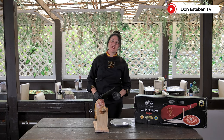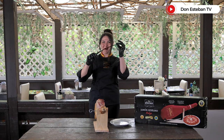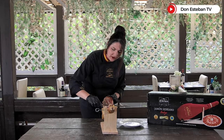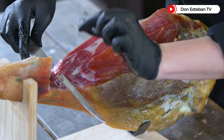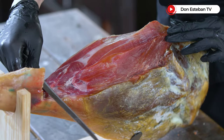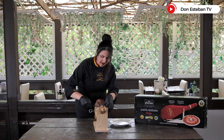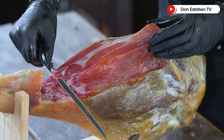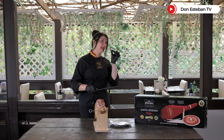We have our jamón open and now we will learn how to cut it. The first thing we need is a long and flexible knife. We start cutting from the top of our jamón so we can take advantage of the whole piece. We will try to make slices that are thin, wide, and about 1.5 to 2 cm long, because that is the perfect size to degust.